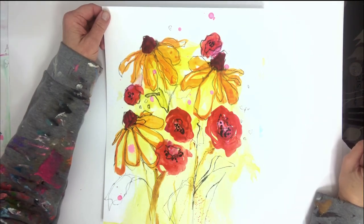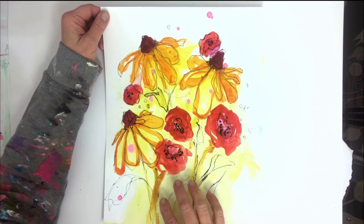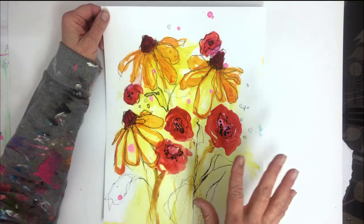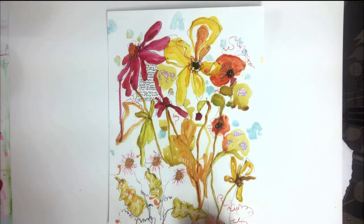Hi, Janet Skates here, and welcome to my YouTube channel. Today I want to do a demo on making these beautiful florals. This is a great warm-up exercise, or something to do to create pieces to develop further with paint or markers. I've got this one and then I've got this other one.